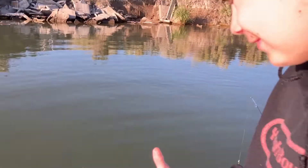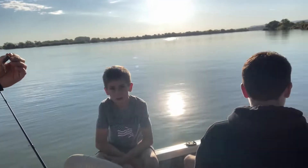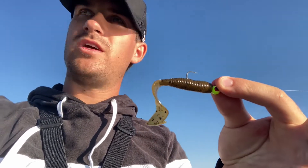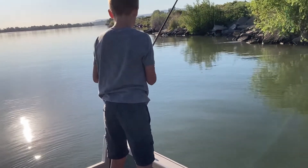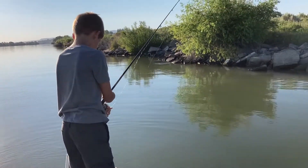First fish! All right you guys, we got one fish — Dray caught one. Rife has yet to catch one, so I just switched over to what we're using on Dray's pole so we can get Rife catching some fish. Here we go!